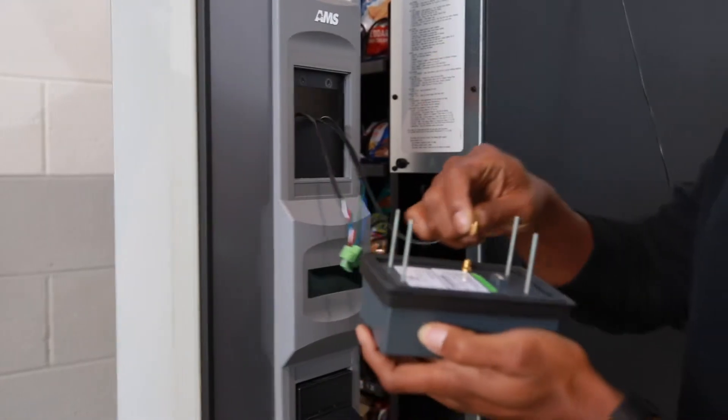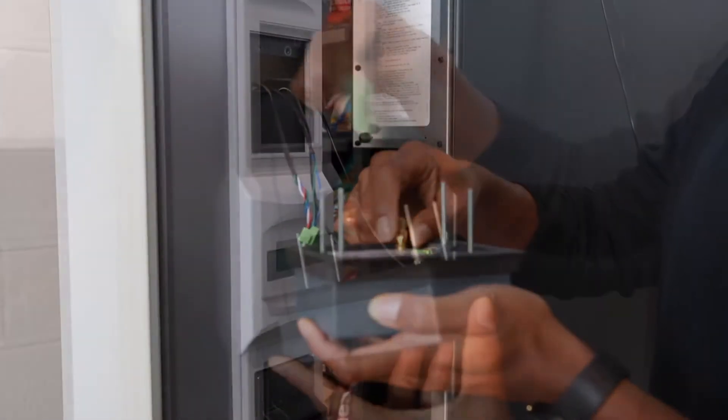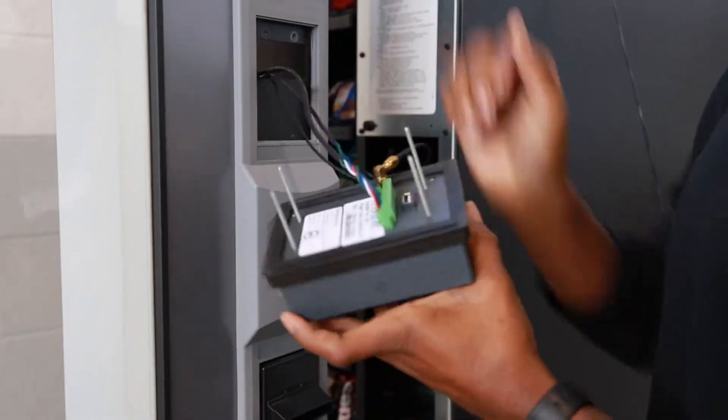Screw in the antenna coaxial cable next. Plug in the NDB cable device into the airven.